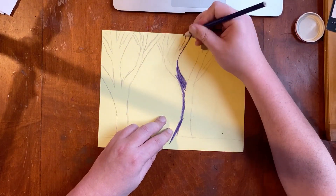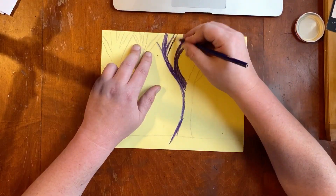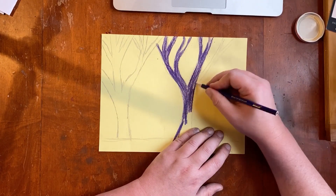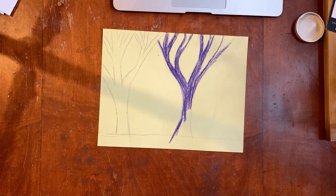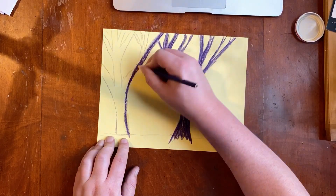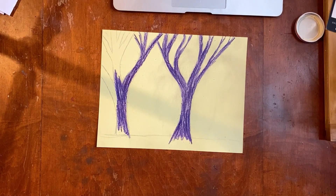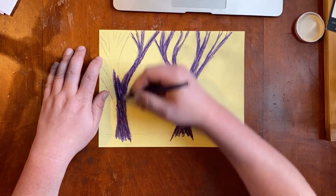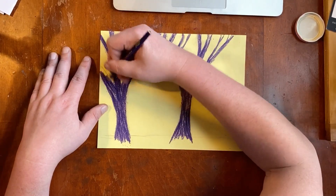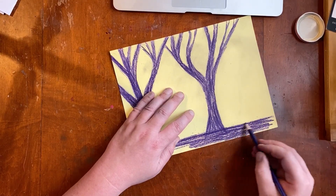When I'm done with my outlines I'm gonna add my darkest value in, pushing as hard as I can. We did this before in the cityscape, but this time I'm only using color. Take your time and fill in the entire thing. I'm putting in an area for the ground too. Keep going until you've filled in the whole thing — remember this is your darkest value so push hard as you're coloring.